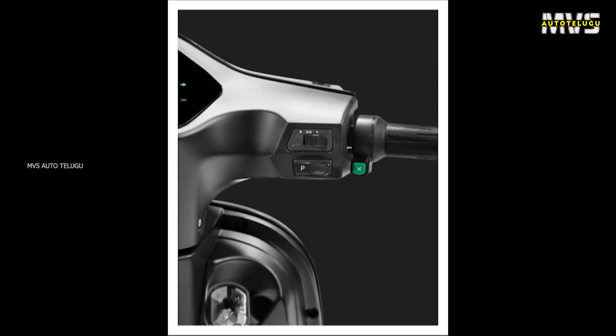The scooter's range is available in eco mode. In this scooter, there are 4 riding modes. In the first mode, it offers the maximum range as claimed by the company.